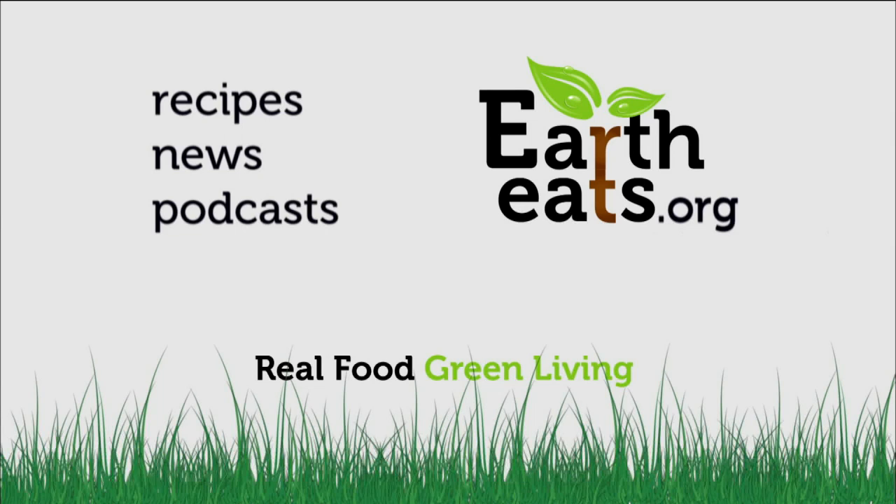You can learn more about real food and green living on the Earth Eats website — print off recipes, read the latest in food news, and subscribe to our weekly podcast. It's all available at eartheats.org.